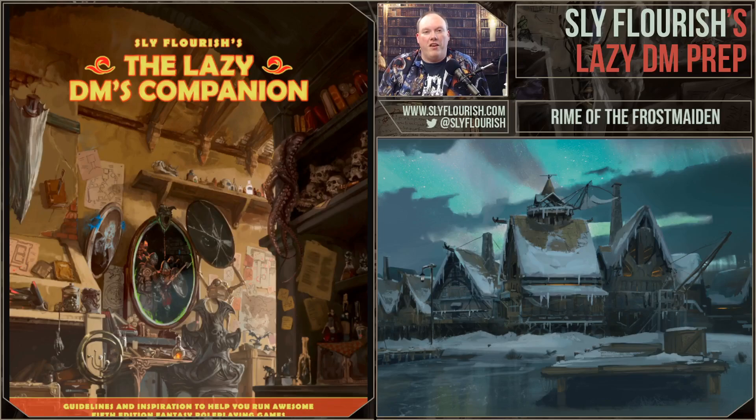Hey, it's your pal Mike Shea from Sly Flourish, here with another episode of Sly Flourish's Lazy DM Prep. In this weekly show, I go through steps from the book Return of the Lazy Dungeon Master while preparing for my Sunday D&D game. In this case, I am running the hardcover adventure Rime of the Frostmaiden. This show, like all of the work of Sly Flourish, is brought to you by the patrons of Sly Flourish.